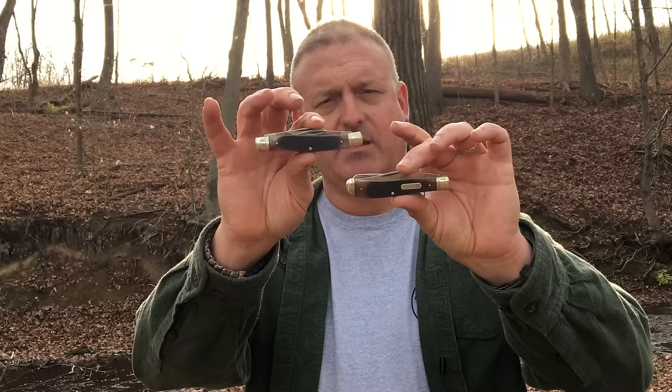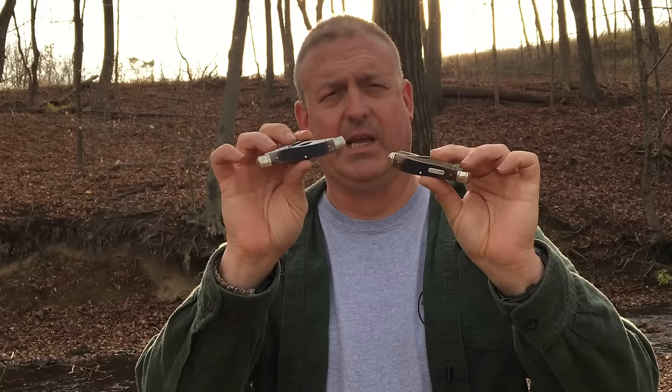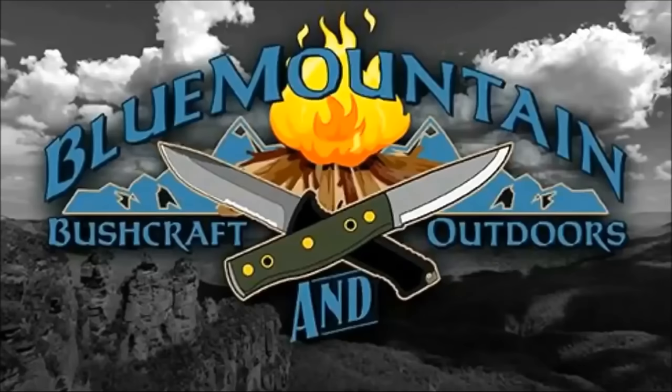Hi, welcome back to Blue Mountain Bushcraft and Outdoors. Today we're going to take a look at some pocket knives in the more traditional style. These are some knives that are produced by Old Timer, a subdivision of Taylor Brands, and these things are really nice. If you like traditional style pocket knives, you're going to want to stay tuned for this video.